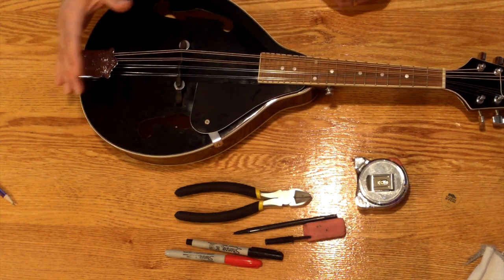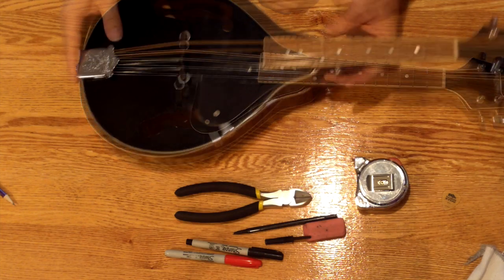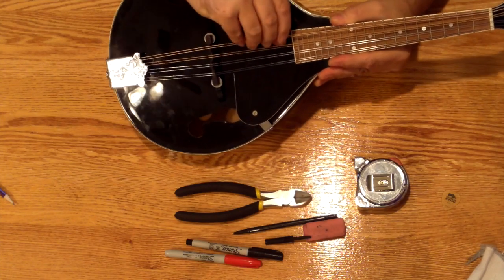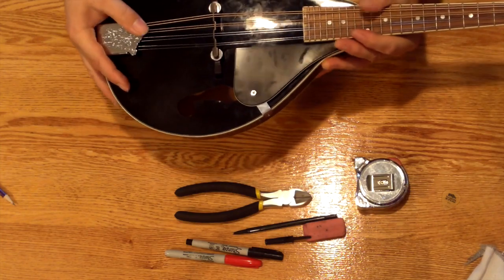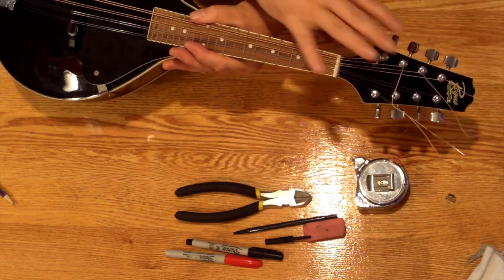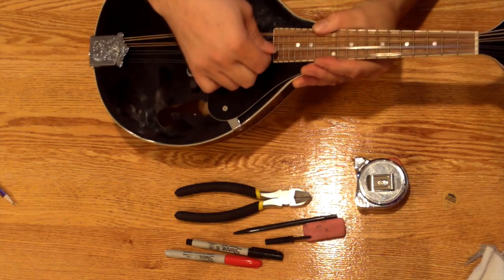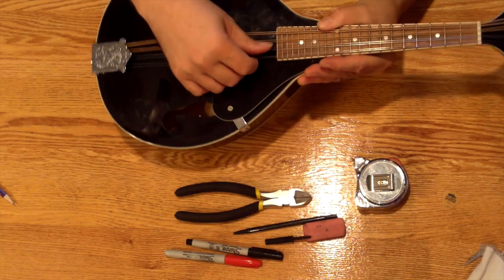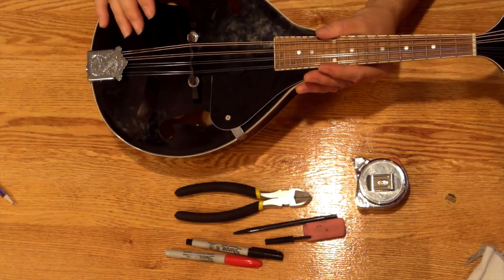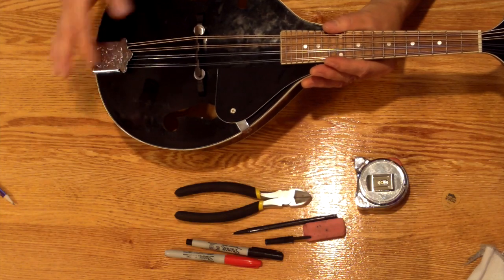When you first put the strings on, they'll stretch sometimes for a day or two and basically settle in — the instrument won't stay in tune very well. I'm going to intentionally stretch the strings on my own: I'll reach down underneath and pull on them a little bit in a couple of different directions. I don't want to pull so hard that I snap something, but I do want to give it a fairly good tug to make sure that anything not settled into place on the headstock just settles in to where it needs to be. I'll do this with each course, which should take the instrument somewhat back out of tune. Then I'll tune it a second time, stretch the strings again, tune it a third time, and do that until the instrument pretty well stays in tune each time.